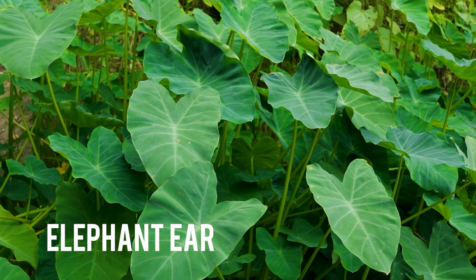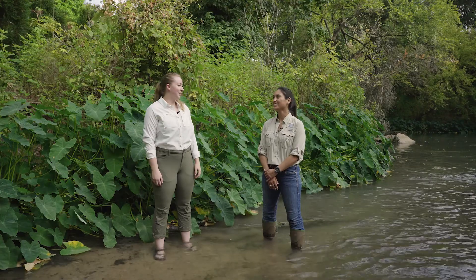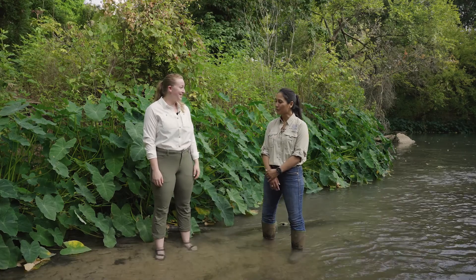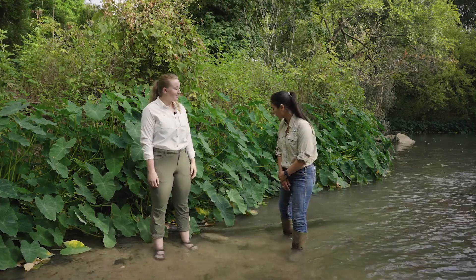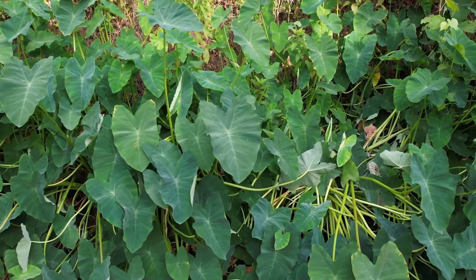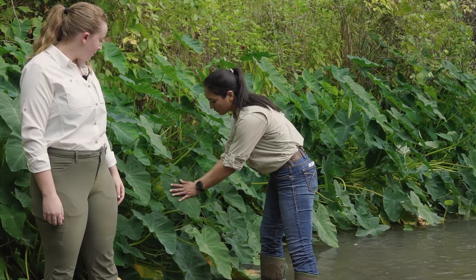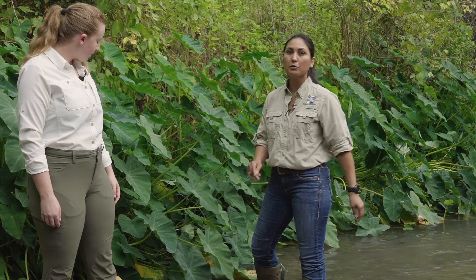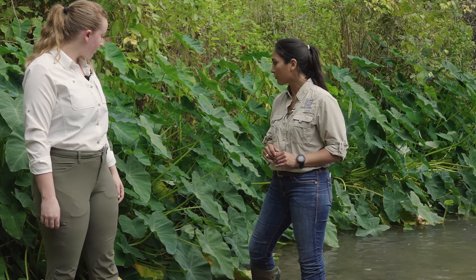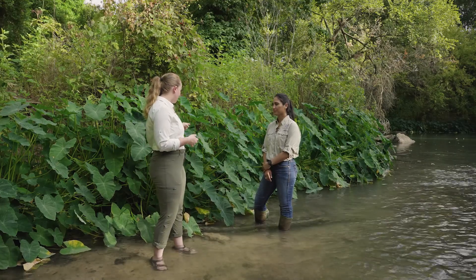We're going to head over to a second site to learn about our next plant, Elephant Ear, from Gabby Tumez. Well, Gabby, thanks so much for hopping into the river with us today. Of course, I'm glad to be here. We are in front of an Elephant Ear stand — would you mind telling us a bit about this plant? Elephant Ear is a common nursery ornamental that is native to Asia. They were introduced to the US in the 1900s. They have this large, broad, heart-shaped leaf. They have a thick stem and they grow from bulbs. You'll most likely find them in riparian areas that are moist and shady, like along swamps and creeks and river edges. They grow from rhizomes and plant fragments. So, large heart-shaped leaves attached to thick stalks — that's how you identify it.